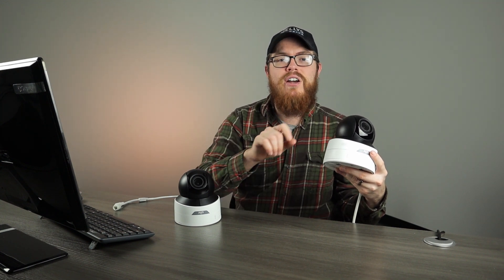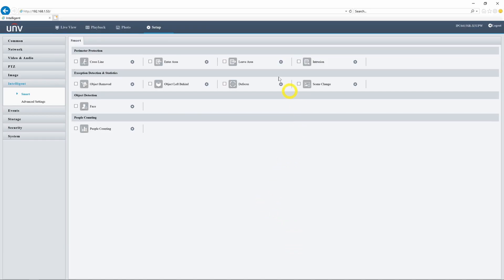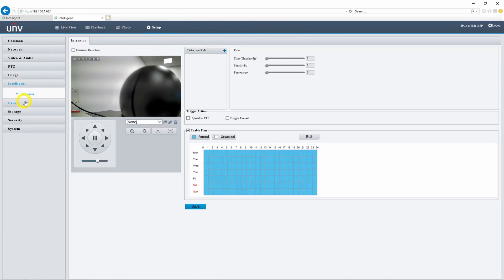Another difference between these two cameras is the speaker on the side of the 5 megapixel version. While both PTZ cameras have a built-in microphone, only the 5 megapixel version has a built-in speaker. So if you pick the 5 megapixel version, you can enable two-way audio either from your computer or from your mobile device. A final difference is the amount of recording events available: the 5 megapixel version has the full range of Uniview intelligent events, whereas the 2 megapixel version only has intrusion detection.